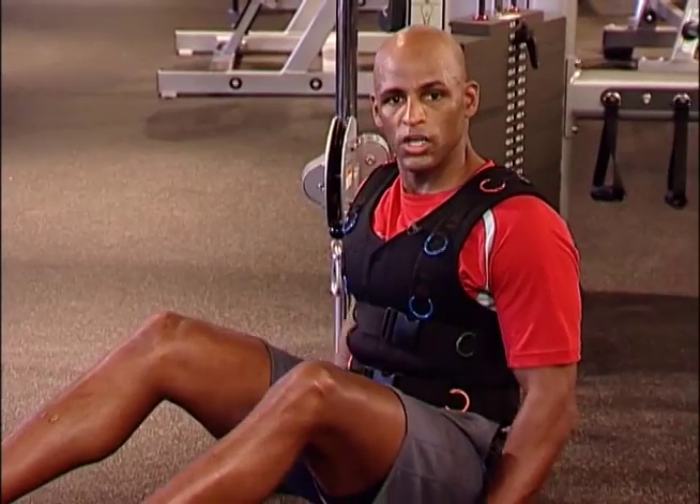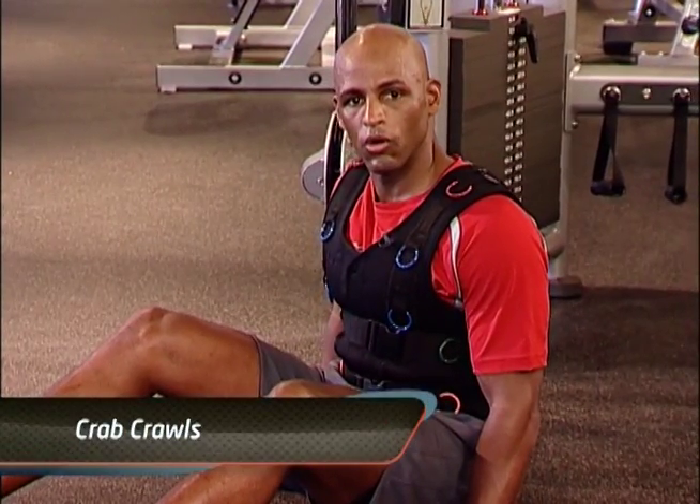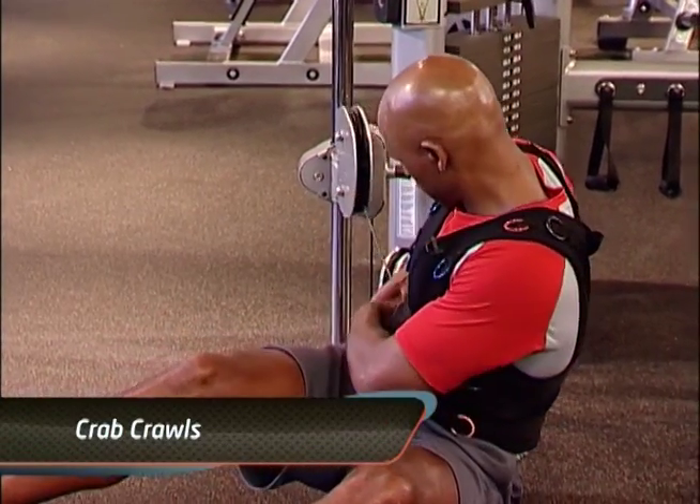This exercise is called a crab crawl. You want to connect into your purple ring.